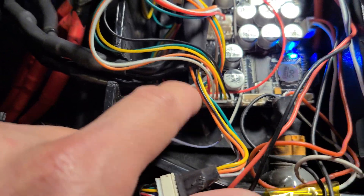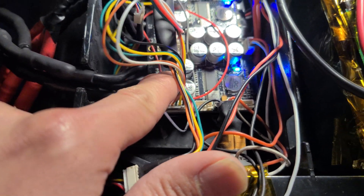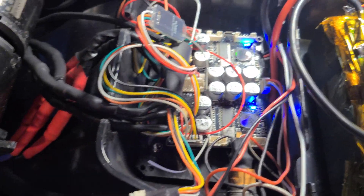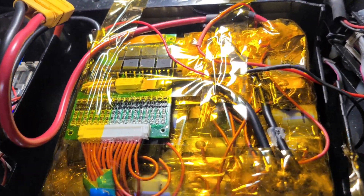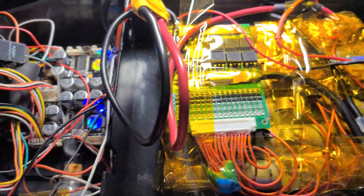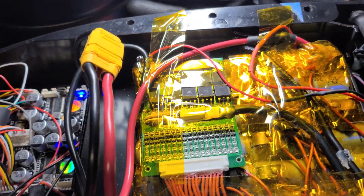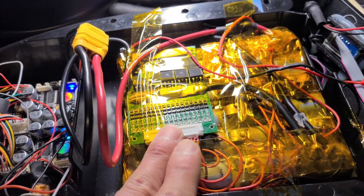Long story short, I shorted my board. Because I was bypassing the BMS, it started a big fire — basically just a stupid mistake. I shorted the VESC, so I realized I probably need to put a fuse in, just in case that happened again. I found another safety feature and I'm now testing this.